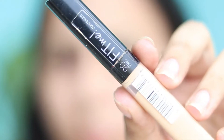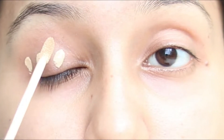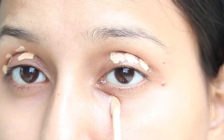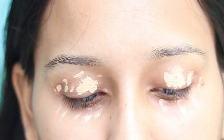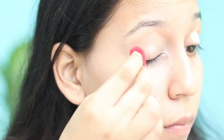I will conceal my eyes first. I'll put my concealer in the shade sand on my eyelids and blend it all with a beauty blender so that the darkness on the eyelids will end and it will create a good base for the eyeshadow.